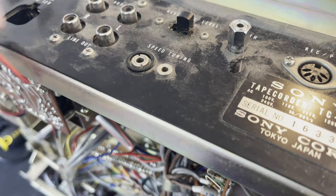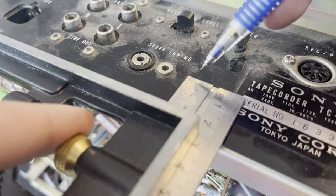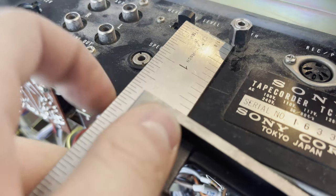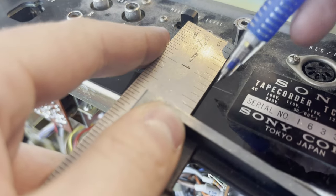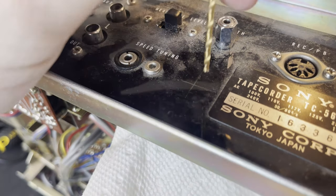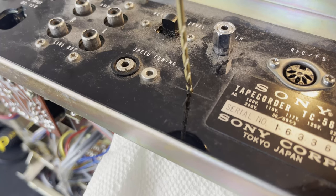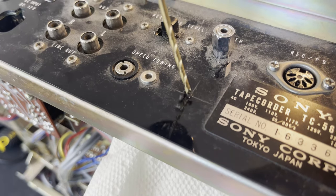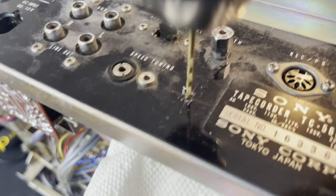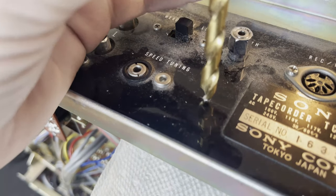Now I'm going to probably commit sacrilege and drill a hole into this machine. I desoldered that barrel jack because I'm just going to add it to the machine itself. I cannot find that power cord — I looked everywhere for it. So I'm just going to drill a hole in this little blank spot. It's the perfect size for it, nothing by it, and I'll put the 12 volt DC barrel jack in there and wire it into the machine.